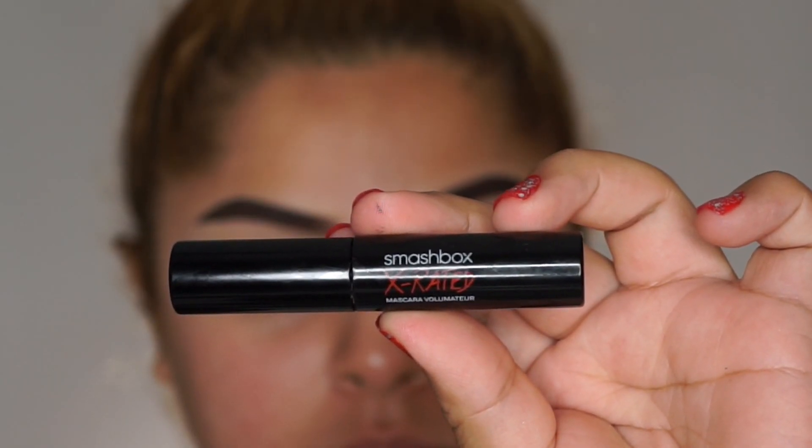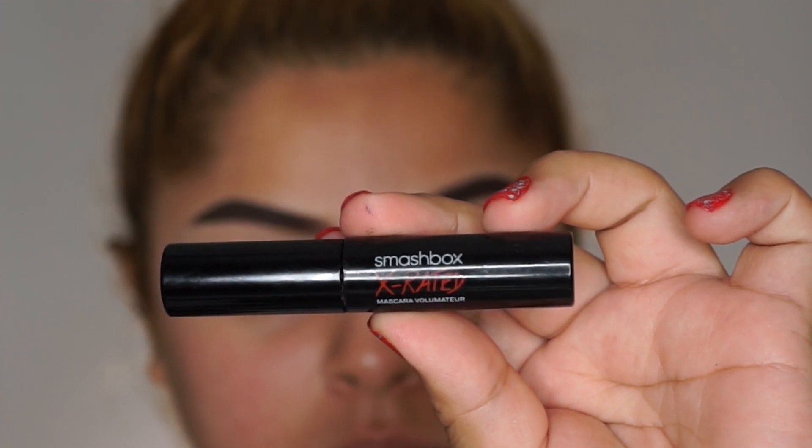For mascara, I'm just going to use a coat of the Smashbox X-Rated mascara.